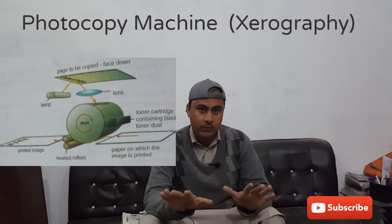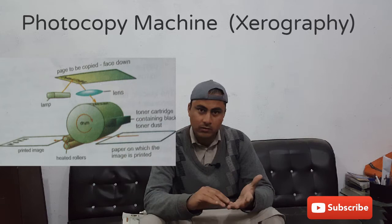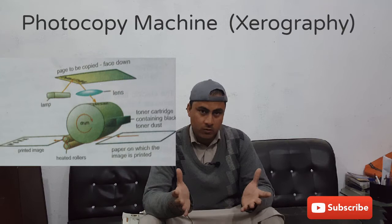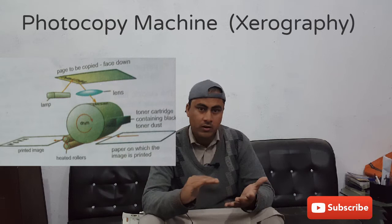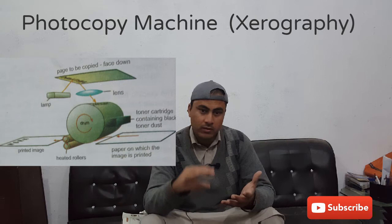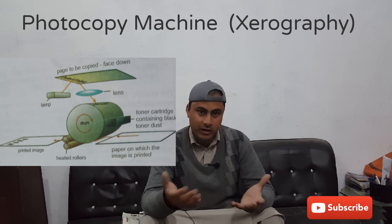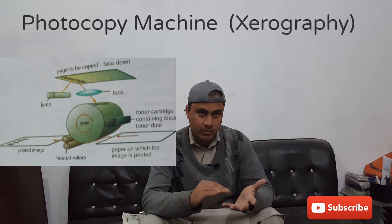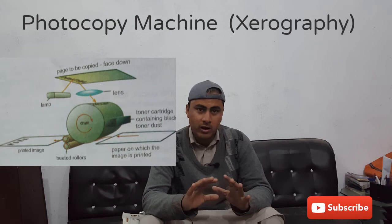Now let's discuss how it works. Before copying, let's discuss the fundamental idea. First of all, the aluminum drum — we know it is a good conductor. When light falls upon the aluminum drum, the selenium coating is present there, and selenium is a good conductor in the presence of light. So the free electrons of the aluminum neutralize the positive charge that is sprinkled over the drum. This is the first stage.